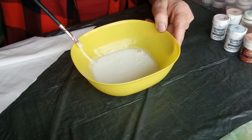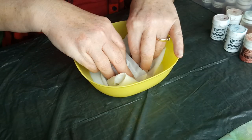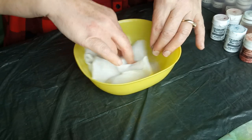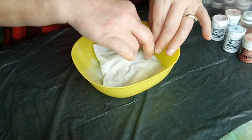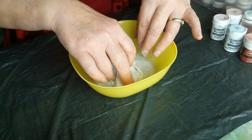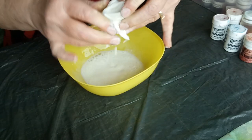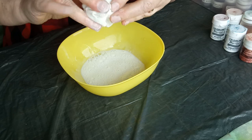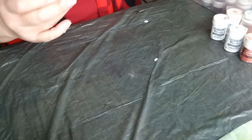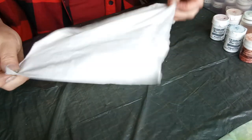Once I've mixed it together, I'm going to put the fabric into that and let it saturate. As opposed to the first piece which was just water, this one means the fabric will allow the inks to become permanent after you iron it — and you do have to iron it. So I'll put that to one side for a moment and lay out the fabric that is now soaking.